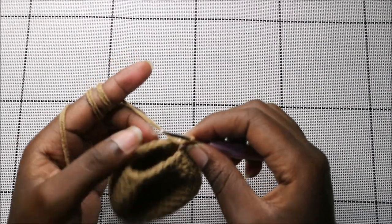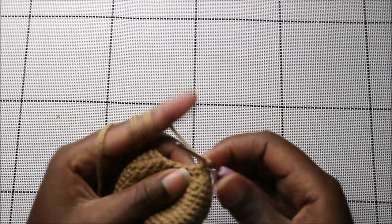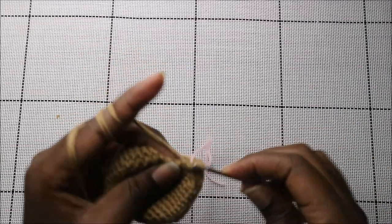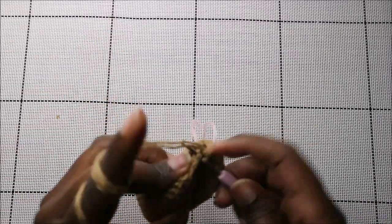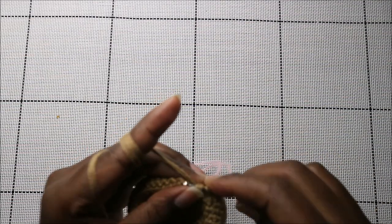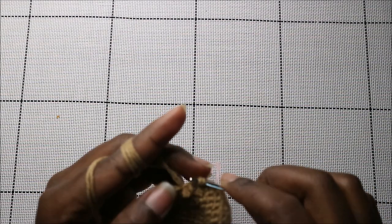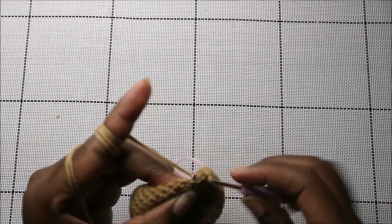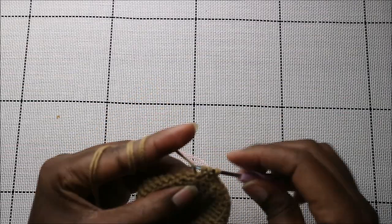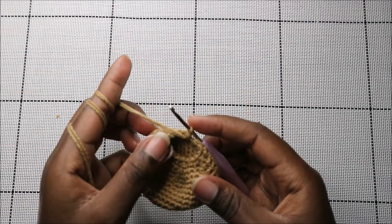In the last row of the head, row 19, we're going to do single crochet then decrease, and repeat all the way around for a total of 12 stitches. Single crochet, and then decrease — continue like that all the way to the end.